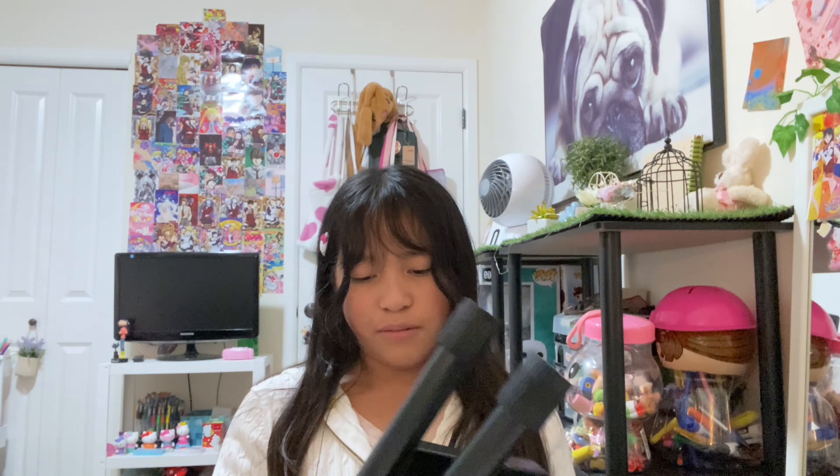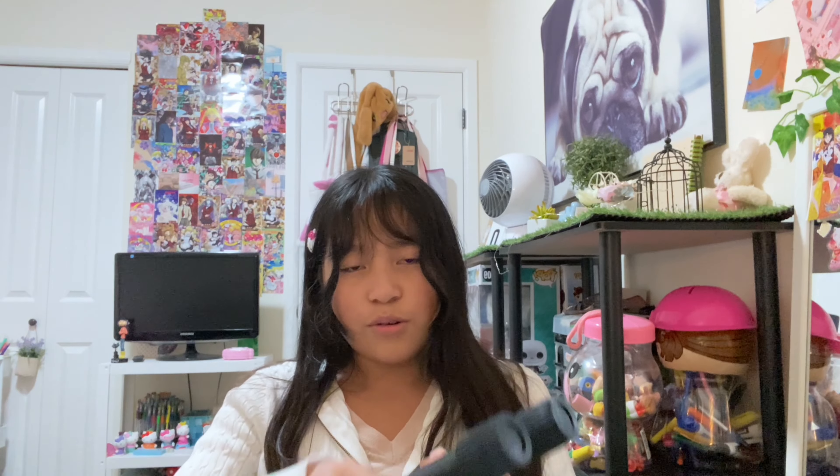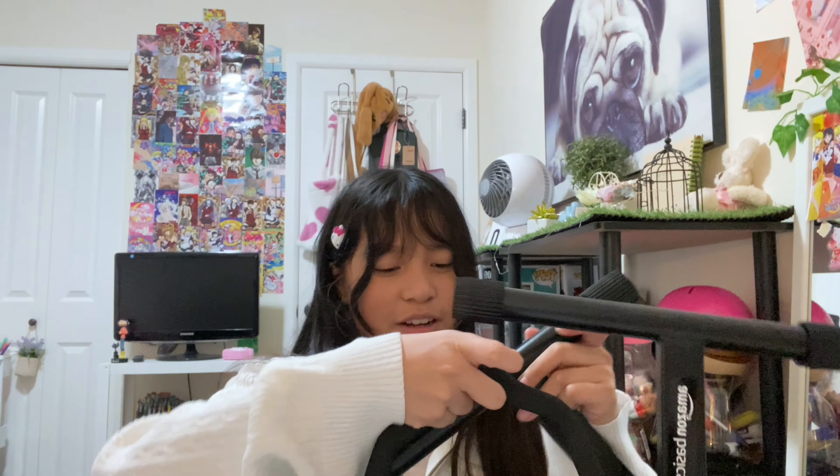Here it is, here's the guitar stand. It's pretty big, so it just looks like this, smells really odd right now.